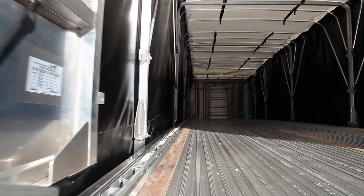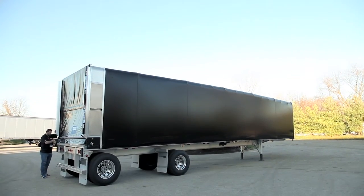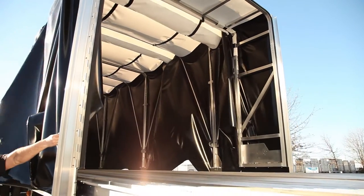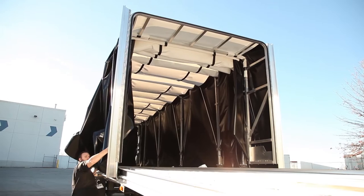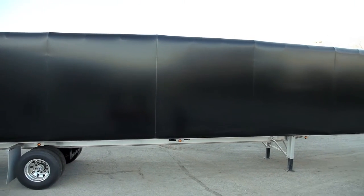The Conestoga XP can transform your flatbed into a fully covered weatherproof van in minutes. Aero's innovative rolling tarp system offers an attractive appearance, loads easily, and covers quickly. It offers full protection from the elements, increasing safety and saving you time and money.